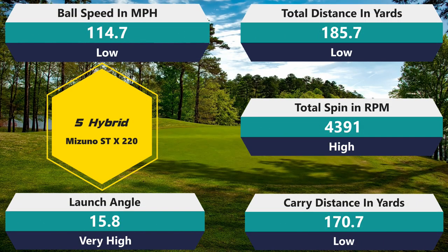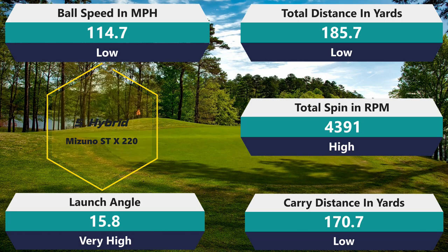Moving into the five hybrid: 4,391 rpm spin, a little above average. Ball speed 114.7, a little lower than I normally get. Total distance 185.7, carry 170.7 - a little less than usual, but I don't hate them. The launch angle of 15.8 actually helped because with the hybrid, sometimes the ball doesn't stay on the green when you're hitting at high speed without enough height. So losing a little distance and gaining launch angle helped me out. From a gapping standpoint, those are still good numbers - I wouldn't let them dictate your opinion.